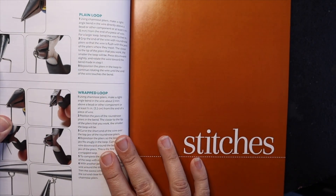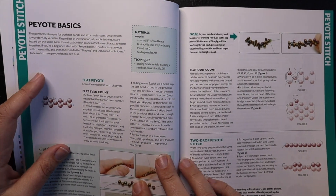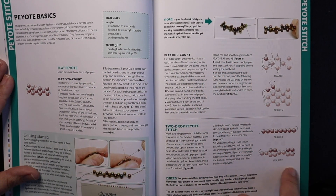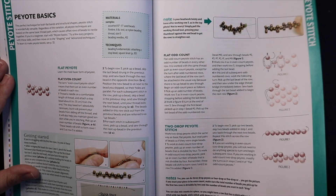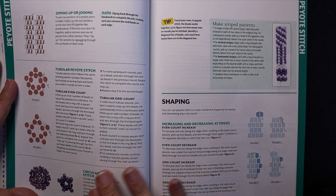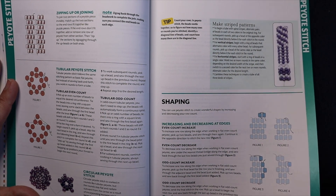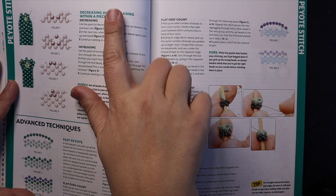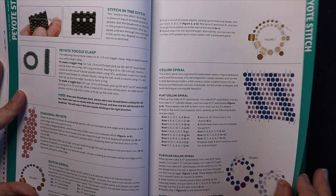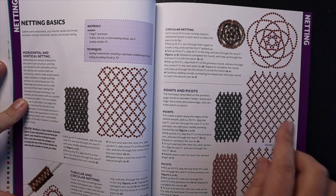When it gets to the actual stitching part, this is the part I really like. The first stitch it starts out with is peyote stitch, and you can see it's got some good graphs, lots of pictures, and for people who are good at reading a pattern, it has good directions. It goes on to show you how to do tubular, circular peyote stitch, shapings, how to increase and decrease, and advanced techniques — so it shows you all the different peyote stitch variations you would want to know.